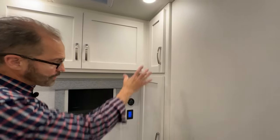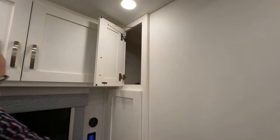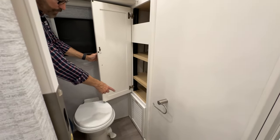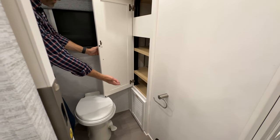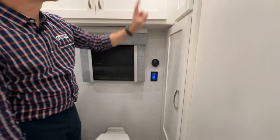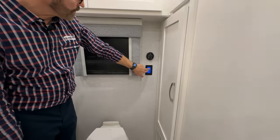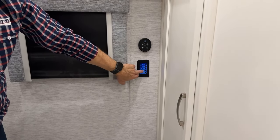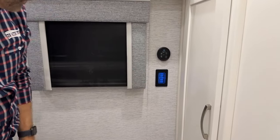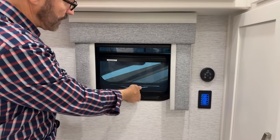The back wall cabinets have a large storage area at the top, additional shelves in the middle, and at the very bottom, louvers that are the return air for the LP furnace. We have a Fantastic vent right above — this control works the same as the one in the kitchen. Ceiling lights on and off, vanity lights, water pump, backlighting dimmer for the switch, and high and low lighting levels. We have a crank-out screened window for fresh air.